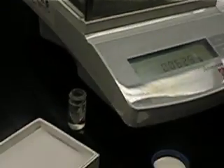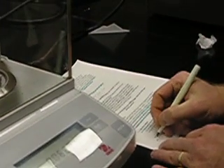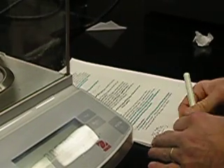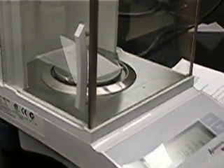We do not want to remove solid and put it back into the primary container. We simply write this value down: 0.0629 grams. We have come as close to 0.05 grams as possible, and we are ready to move on.